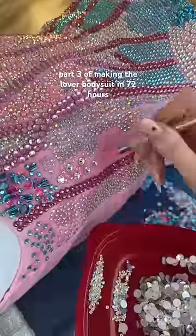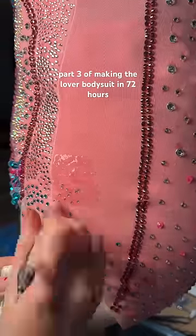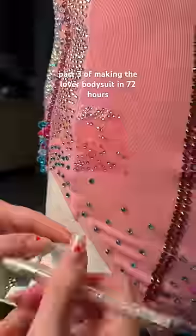Part three of making the lover bodysuit in 72 hours. It got to 9 p.m. and our flight was leaving in 23 hours and I still had to sleep, then wake up and pack.